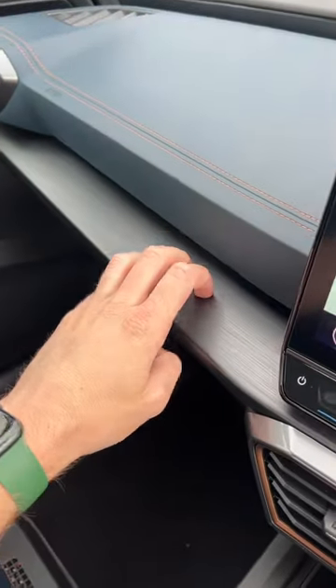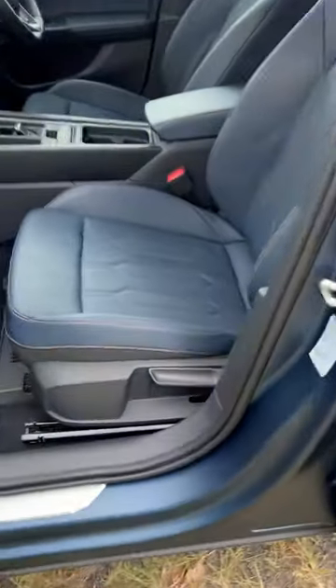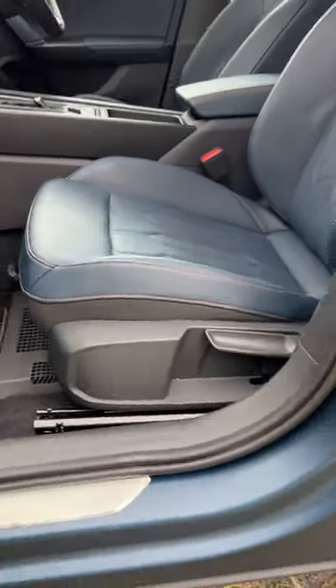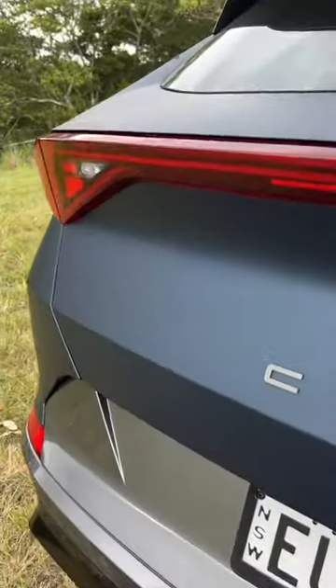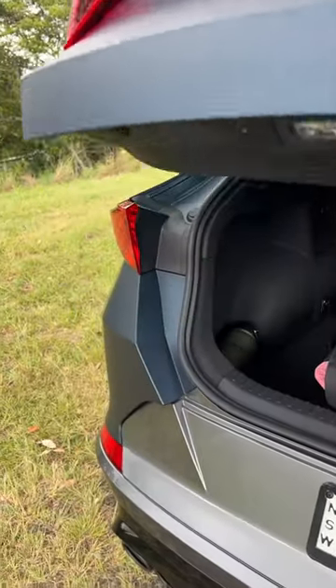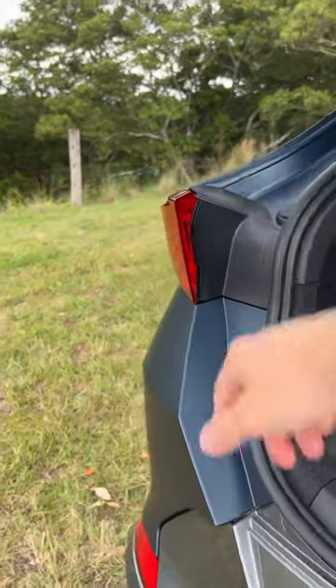Now, I don't like this fake wood trim, which just feels very plasticky and kind of cheap. For a car that costs over $60,000, you still have manual adjustment on the passenger's seat. Finally, when you open up the boot here, it reveals the sharp edge of this tail light, which can hurt if you accidentally bump your arm against it.